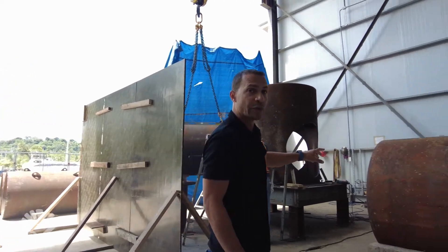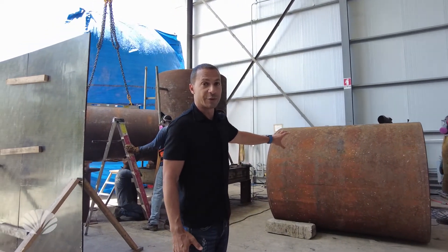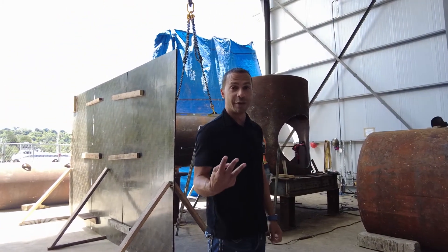Over here, this is going to be our number three — an exact duplicate of this. This will be another centerpiece for the third C-Pod.